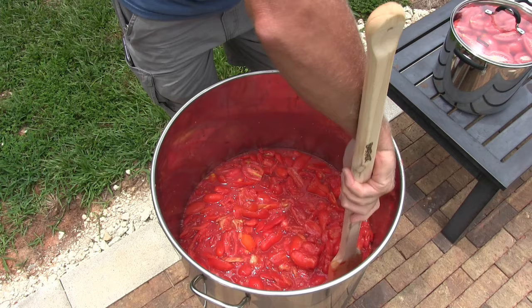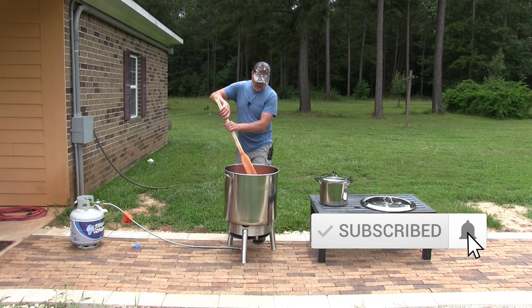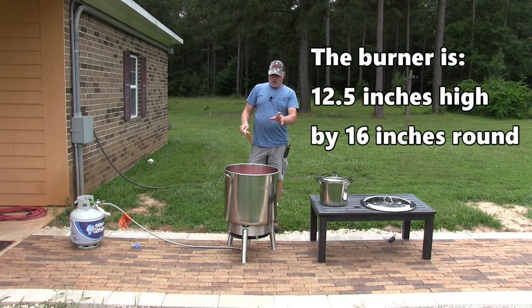These pots hold a lot. The 82-quart — if I measured it correctly — was 19 and three-quarter inches, almost 20 inches across, and about 17 to 17 and a half inches tall. That's just the pot itself, not the burner.